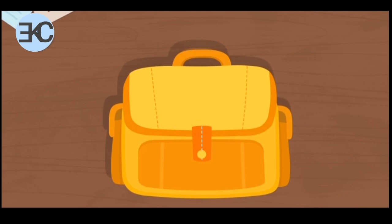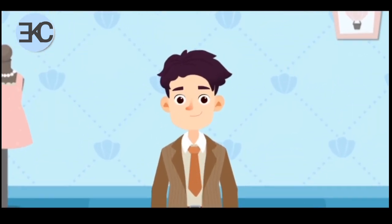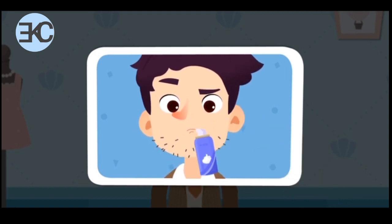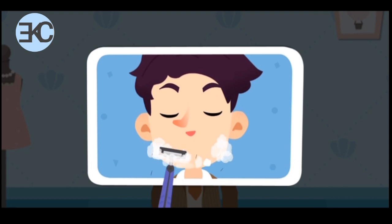Please help the bride and groom dress up nicely. The groom has quite a long beard. Help him apply shaving cream first. A razor can shave the bubbles and beard off together.